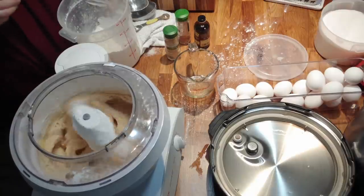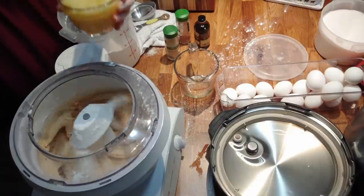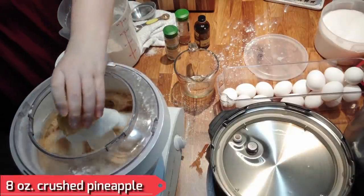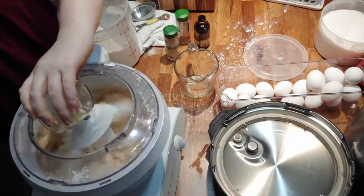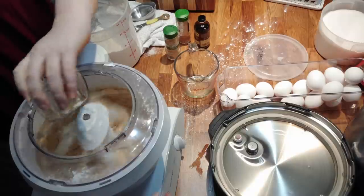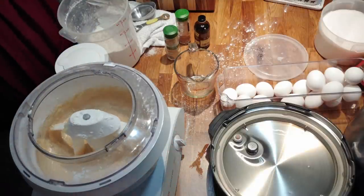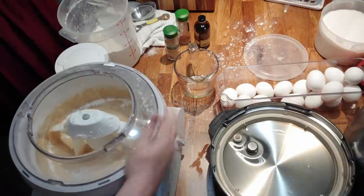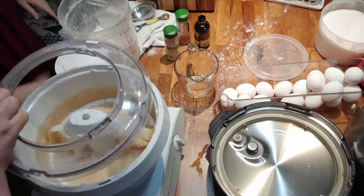Now we add the pineapple — this is an eight-ounce can of crushed pineapple going in. I'm going to turn the mixer off because you don't want to over-mix your cake. I'm going to beat this down and scrape the sides a little.